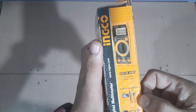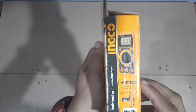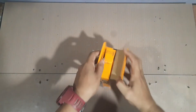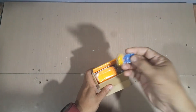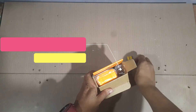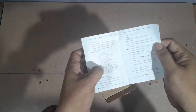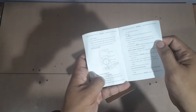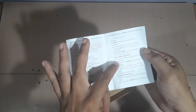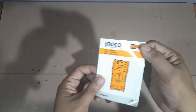Sa loob, andun yung dalawang probe niya kasama. This is the unit. Let's open it. Ganun — 2 batteries na free, 1.5 volts triple A. Kanyang instruction manual. Nandito yung mga parts at yung mga buttons niya. Operation. Technical specifications. Tinuturo na rin dito kung paano natin ime-measure yung DC, AC, resistance, continuity. Yan yung mga ranges niya. Ganda naman siya.